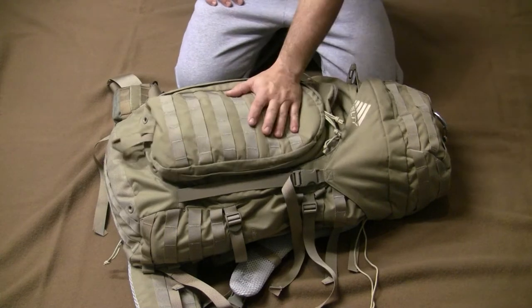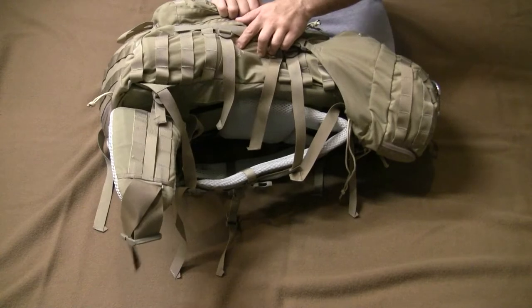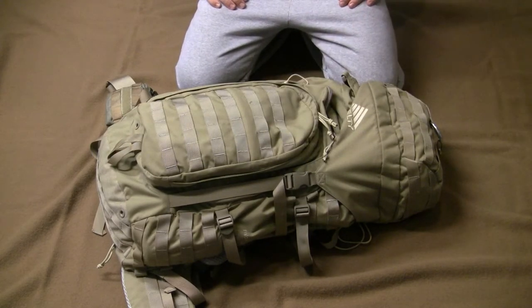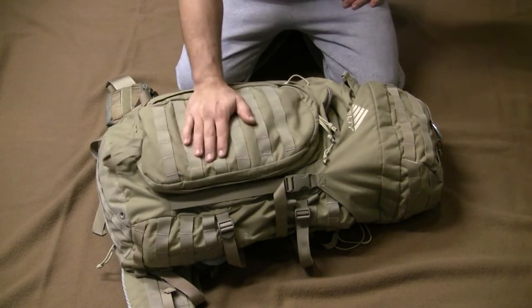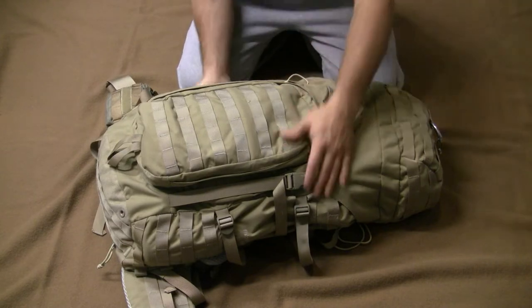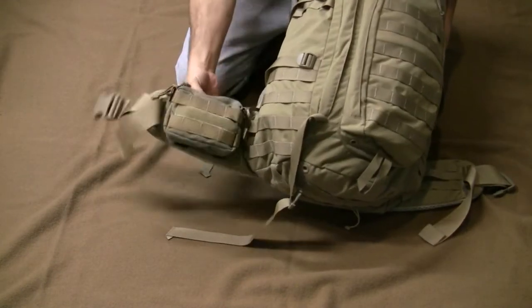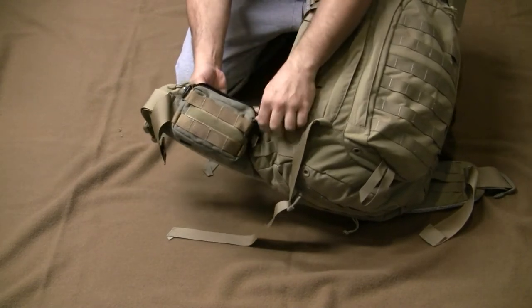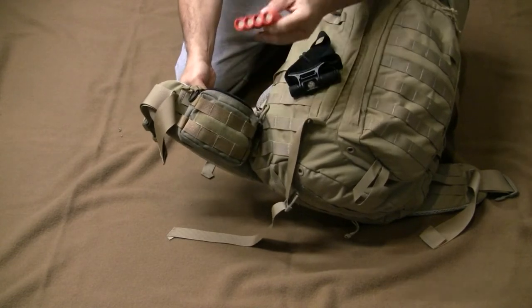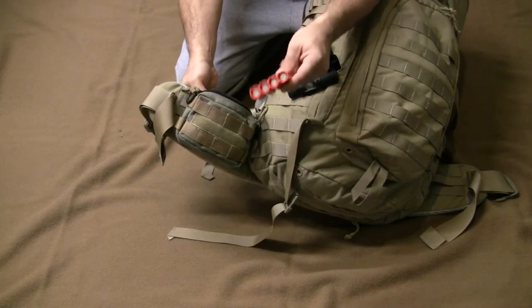This is a Kelty Falcon 2750, or 2850. A lot of people noted in the last video that they changed the name to the 4000 because this thing is actually closer to 4000 cubic inches, not 28.5. It has the ability to use all your PALS/MOLLE attachments. One thing I run on every pack that has that ability is a Maxpedition pouch on my left-hand side — I'm left-handed — with a headlamp and CR123 batteries in an orange holder.